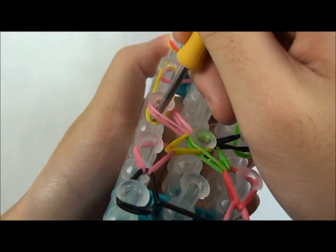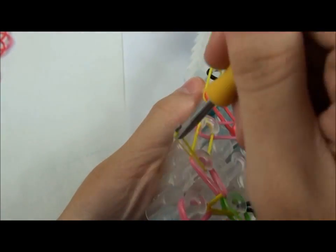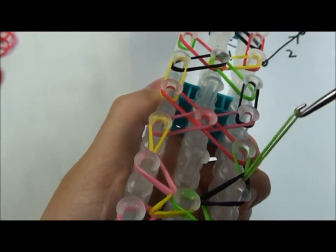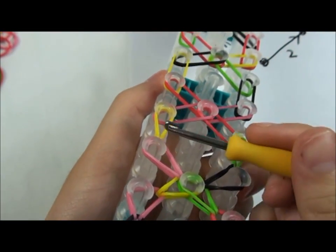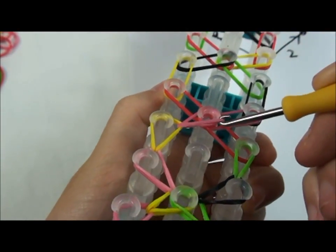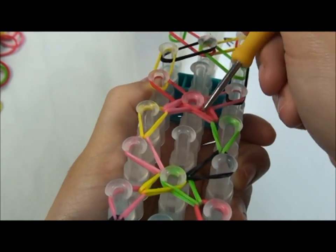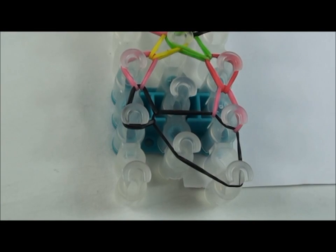Now you're going to go to this row, grab the rubber band, and place it on top, and get this rubber band, place it on top, and go to the next row. Go to this row, place the rubber band, hook it over, and put it here. And hook the rubber band and put it here. Now continue to the end. And this is what it looks like.